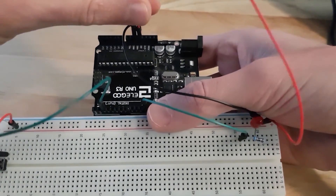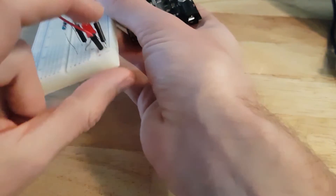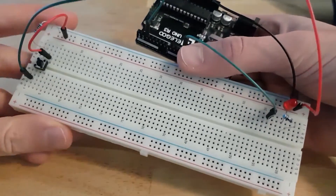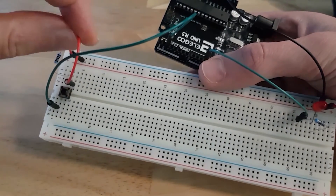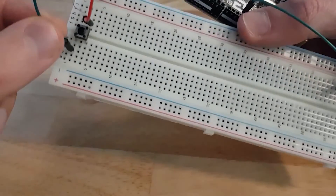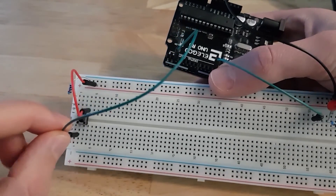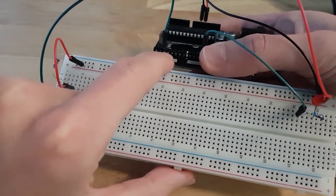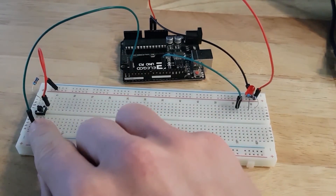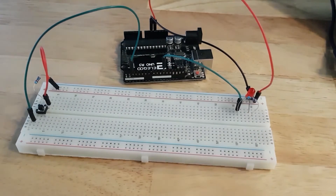I've added a wire between the five volt pin of the Arduino and the plus line, so I have the ground line and the five volt line set up. All this red line is now connected to five volts. There is a small red wire between this line and this pin of the button. On the other side — the ground side — I have another wire in green connected between this pin and pin number two of the Arduino. Now I have the LED and the push button, with the plus and minus lines connected respectively to five volts and ground.